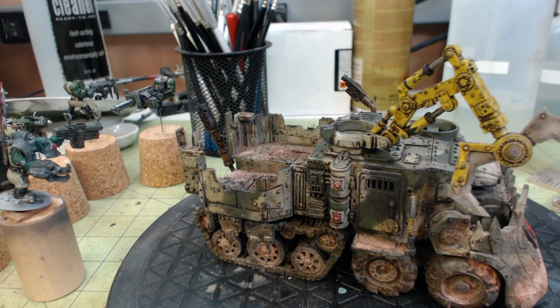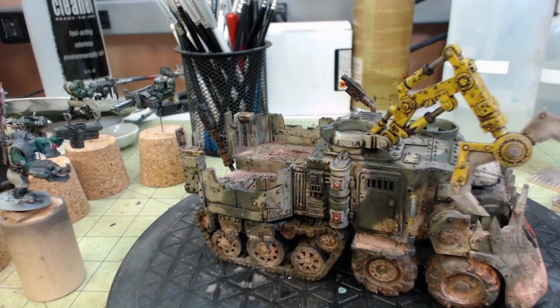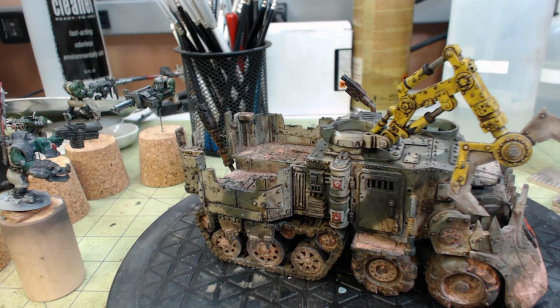That is it for right now, so we will see you in the next section. Thank you for joining me. If you've watched my other things on the gaming board, I have a display piece that I'm doing for this — but it's a play piece. So I'll hopefully have a showcase with the display board with the abandoned communications tower and all that, with this Blood Axe Battle Wagon. So we will see you in the next section — thanks for joining us.